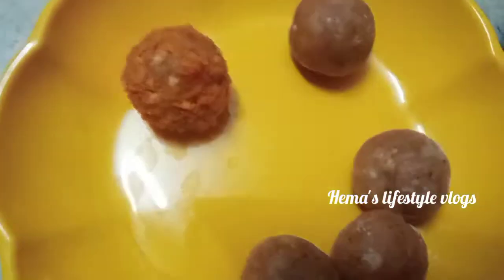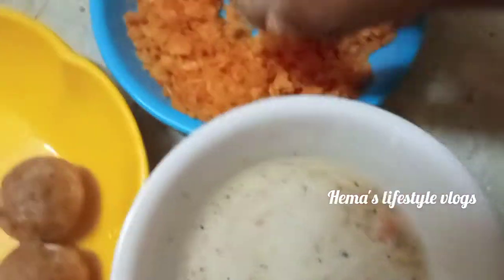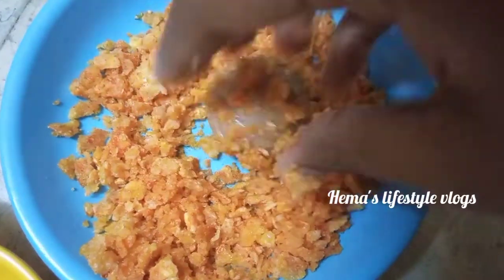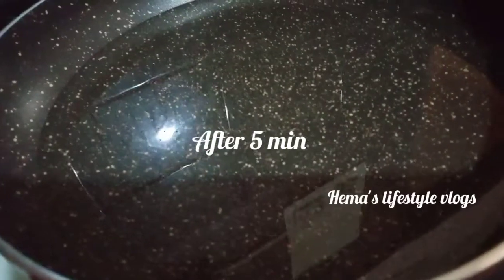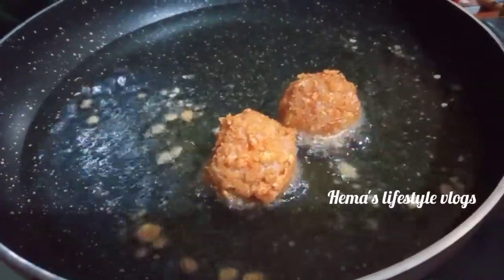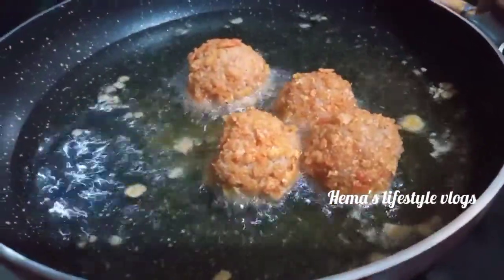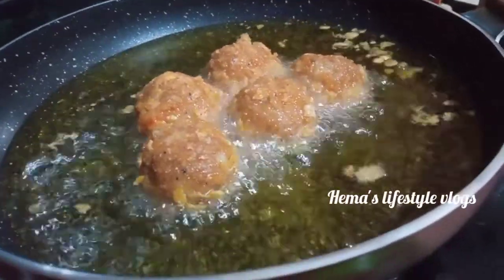Ready. Let's put it in the pan. We put it in for 5 minutes. Let's dip the oil in the pan. Now it's ready, let's put it in.